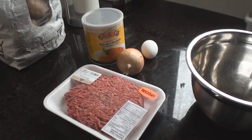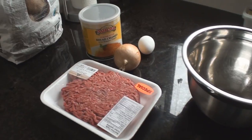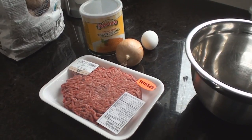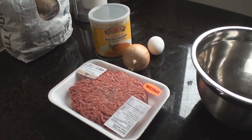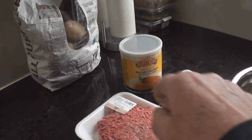Today's fun is going to be meatloaf — not the singer — with smashed potatoes and gravy and some green beans. Let's rock it. You're gonna need a pound and a half or so of ground beef, a cup of bread crumbs.